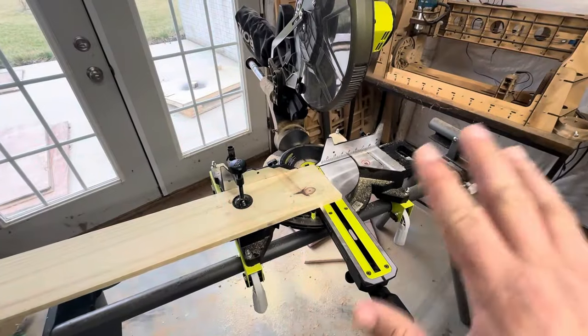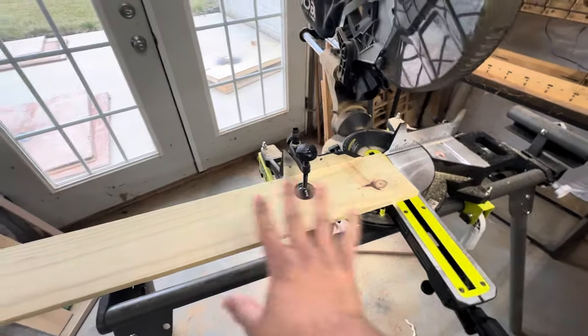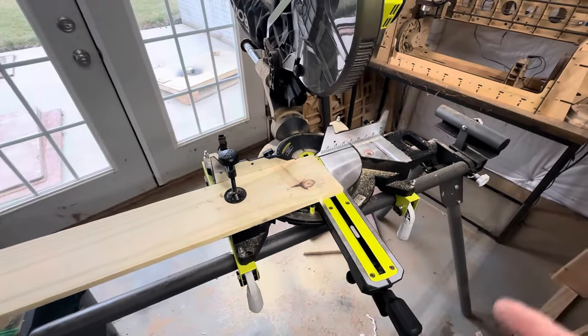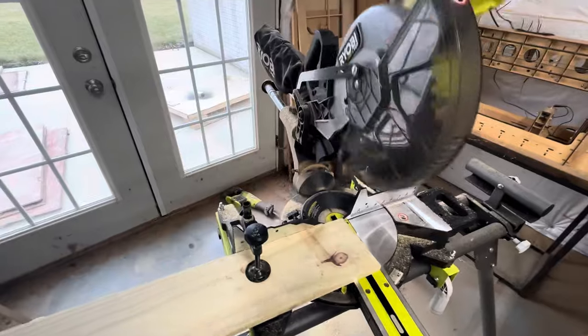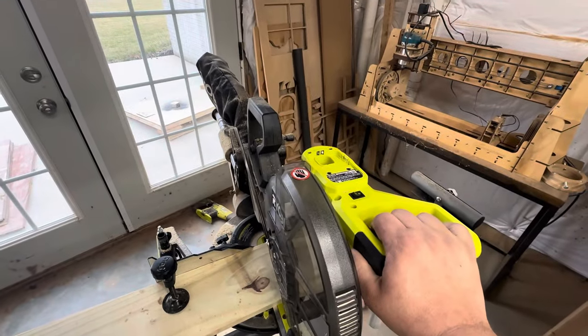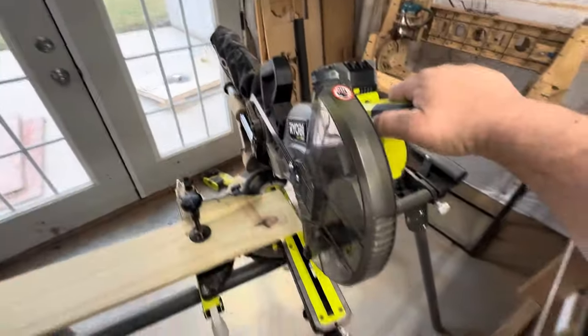Now that everything's had a decent sanding — I did the sides as well, even though the sides don't matter as much — it's just nice to grab it with your hands. I've gone ahead and set my miter saw to seven degrees and we're going to cut the end off. It helps if there's a battery in it. Okay, now that there's a battery in it, we can cut.